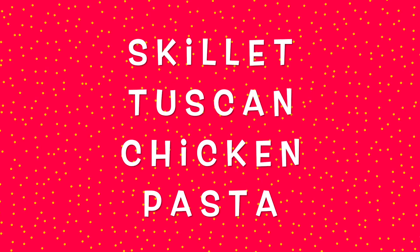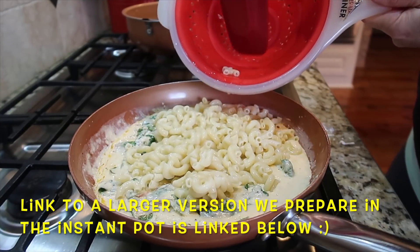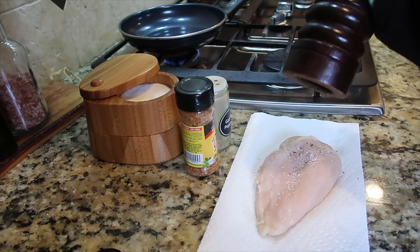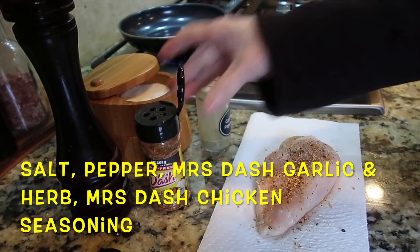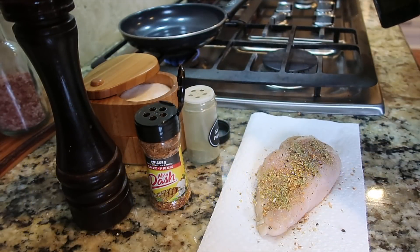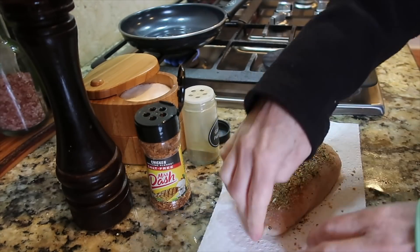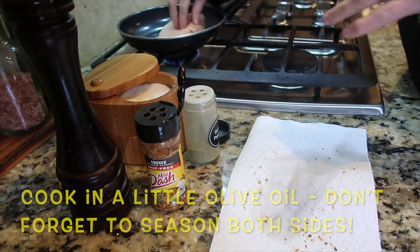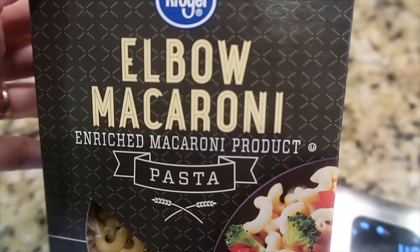The next skillet chicken dish is a scaled-down version of one we do in our Instant Pot for Tuscan chicken pasta — I'll leave a link to that recipe. The full-size version works well for taking to other people, but for the two of us I wanted to scale it back. I started with one defrosted chicken breast, seasoned with kosher salt, black pepper, and two kinds of Mrs. Dash — chicken seasoning and garlic and herb. I have a little eight-inch non-stick skillet with olive oil; I put the chicken in seasoned side down, then season the other side. You could also use already cooked, grilled, or rotisserie chicken.